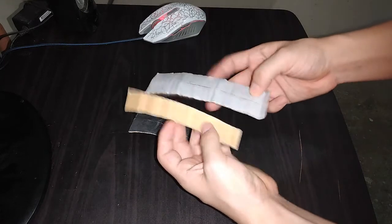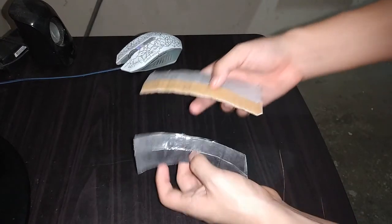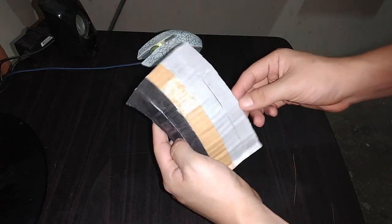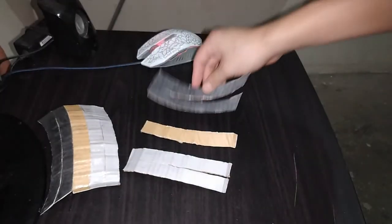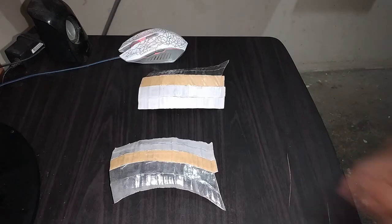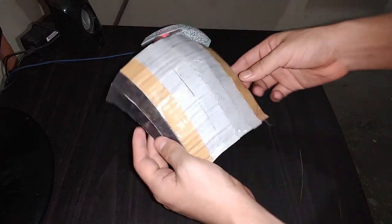Ahora tomamos esta de aquí y vamos a unir así. Con estas dos piezas listas, lo único que falta es unir así. Es así como esta pieza queda lista. Ahora necesitamos estas piezas de la página número 5. Vamos a hacer lo mismo para obtener una pieza parecida a esta. Ya teniendo estas dos piezas listas, lo que vamos a hacer es unirlas. Finalmente es así como queda esta pieza.